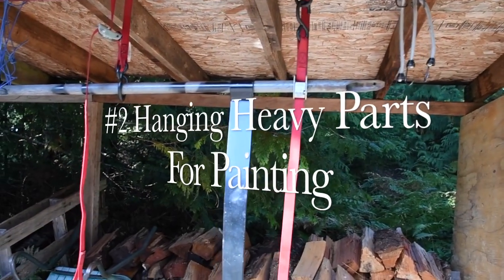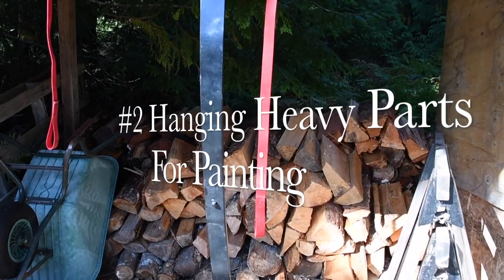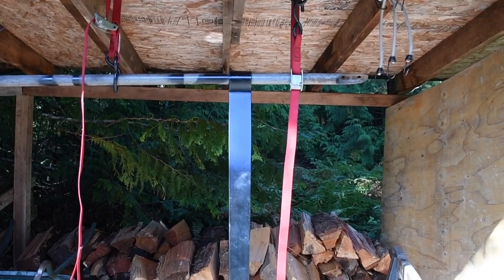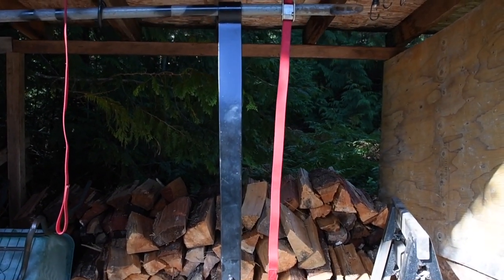I don't like painting big heavy parts in the shop, so I built this little rig to hoist parts up. You just use a couple of motorcycle straps and a piece of pipe, and you can pull the parts up and paint them.